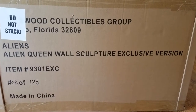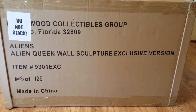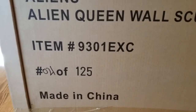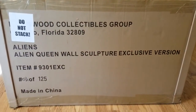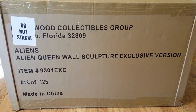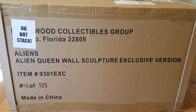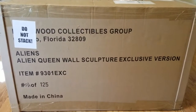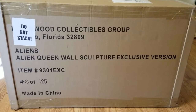What's up guys, it's BC. You're gonna hear an echo in this video because I bought a massive Alien Queen wall sculpture from Hollywood Collectibles Group. This is number four off the line of 125 made. This came via FedEx, weighs 100 pounds, came on a pallet, and I literally had to use a forklift to take it off. I barely got it through my front door. For review number 171, we've got the Alien Queen wall sculpture exclusive version from Hollywood Collectibles Group, number four of 125.